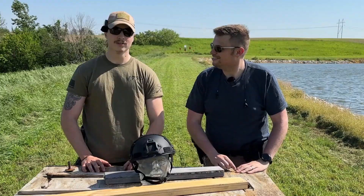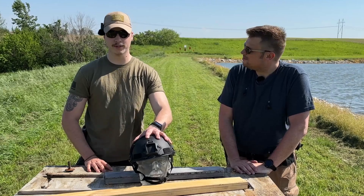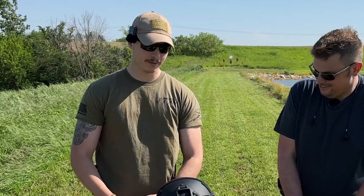For today's video we're going to test this helmet with 22 long rifle, nine millimeter, and 44 magnum, and we'll see if the buck stops there. We know a lot of Temu body armor was unavailable for a while, but we have some good news — you can find it again on Temu if you're interested in trying some out.